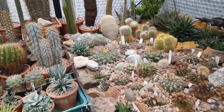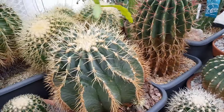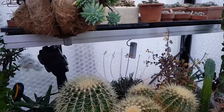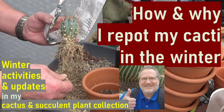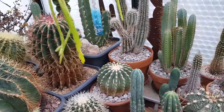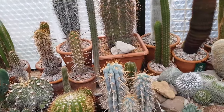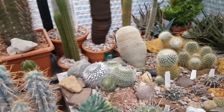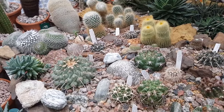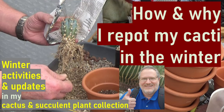What are some of the things that I'm busy with in my collection during these winter months? Well, it's not quite the potting and repotting season yet. As you might know from some of my other videos, that is an activity that I like doing — potting and repotting in the period towards the end of the dormancy, so late winter, early spring. Usually starting from late January throughout February and into March. I explain this in a dedicated video on that topic.